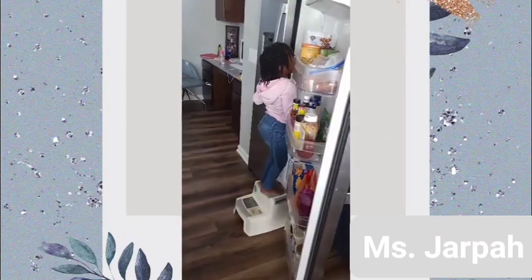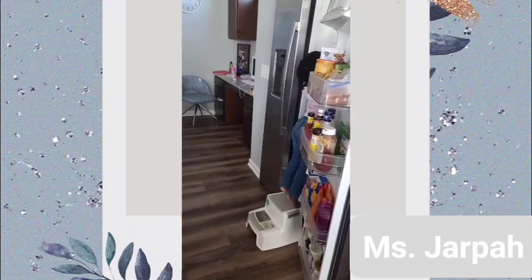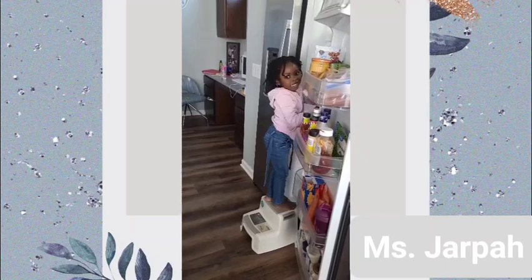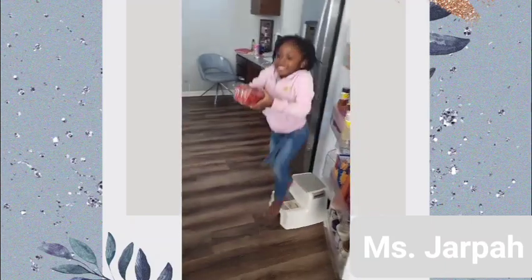I kind of made my second story. And now I'm going to reach at the top. Got the strawberry.